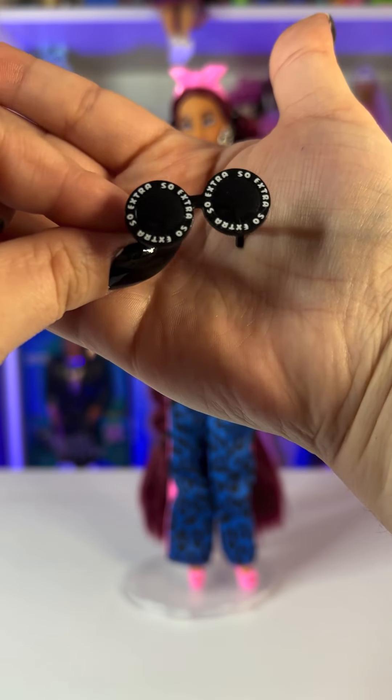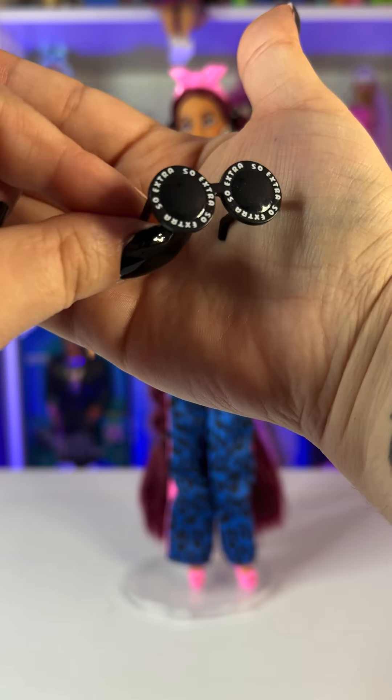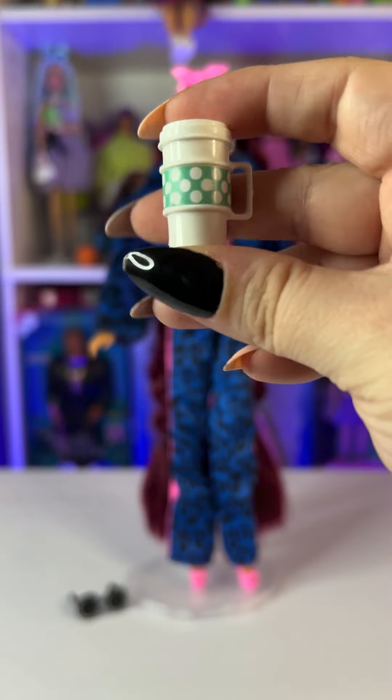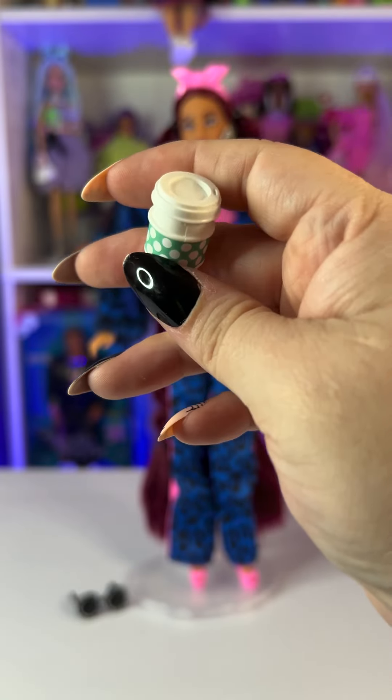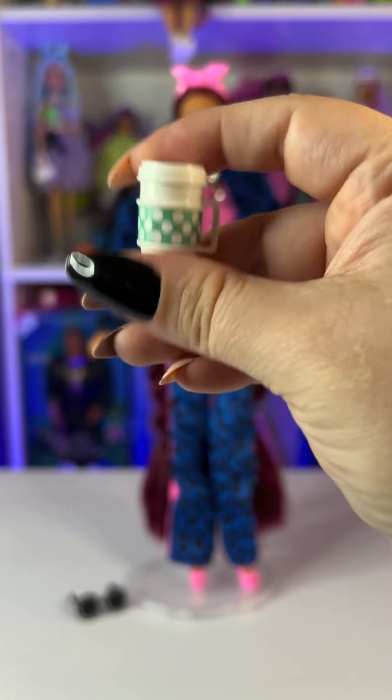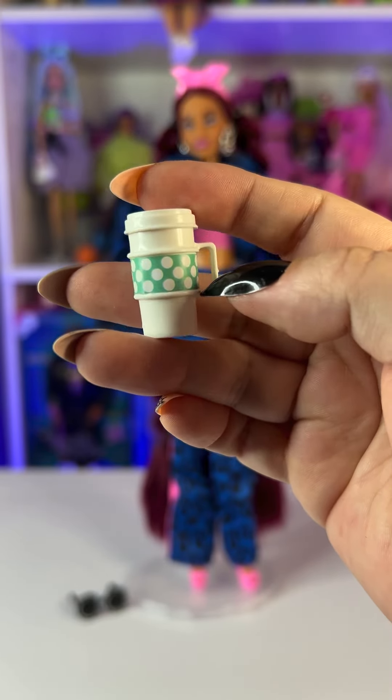The first accessory is her sunglasses — they're black and round, and they say 'So Extra' all over the frame. Very cool, I love these sunglasses! The second thing she comes with is a coffee mug that looks exactly like a regular to-go coffee mug, with a loop so you can put it on her hand.